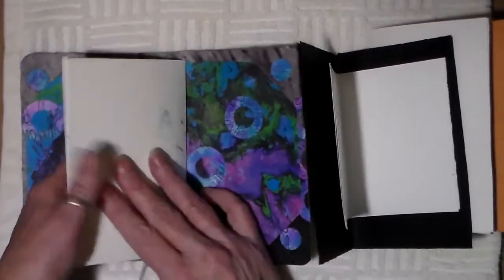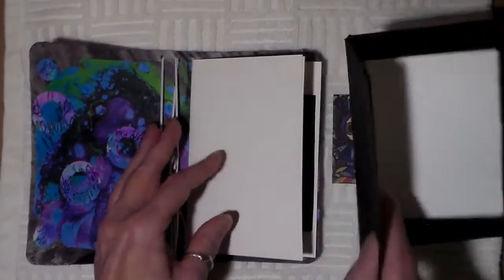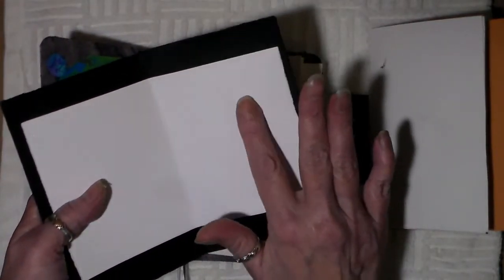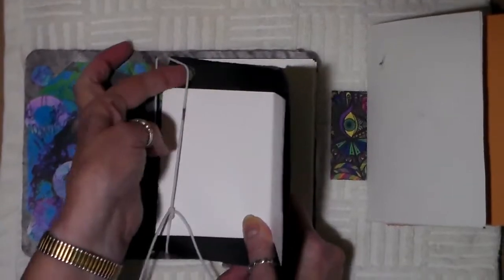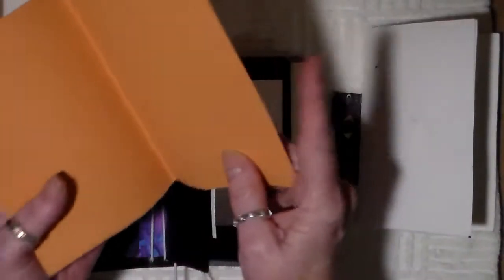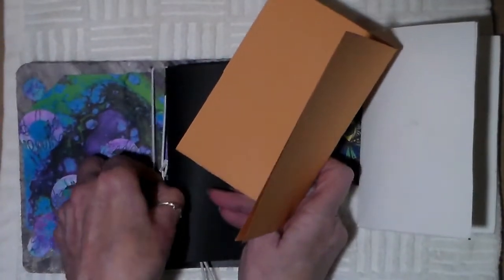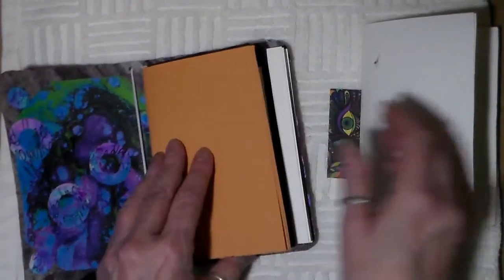It has adjustable elastics and I stuck all different kinds of papers in here. This is black drawing paper; the inside I believe is smooth watercolor paper. I put those in the middle, and this one here — because I like to work with pastels — I put a couple of sheets of pastel paper in. I'm really pleased with how this is coming out; it's a beautiful idea.